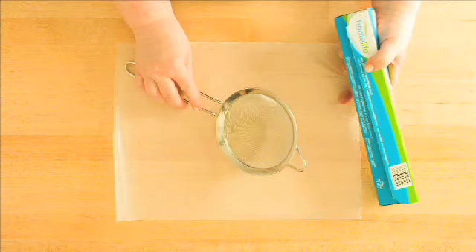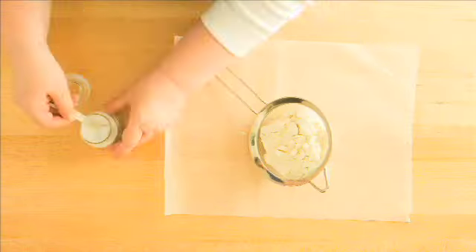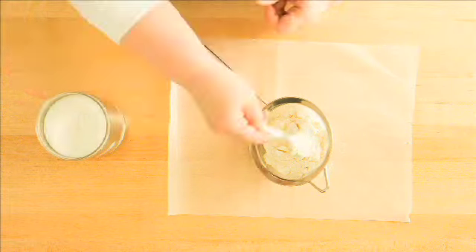Next, the dry ingredients. Sift onto a piece of wax paper one cup of flour, one-fourth teaspoon of salt, and two tablespoons of sugar.